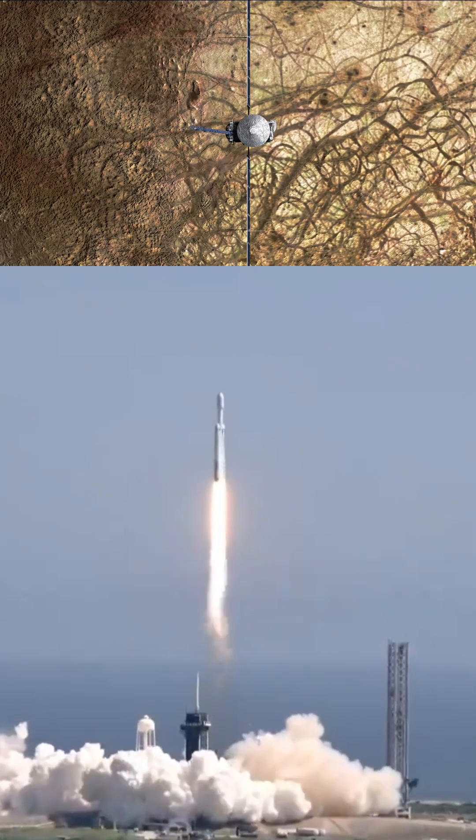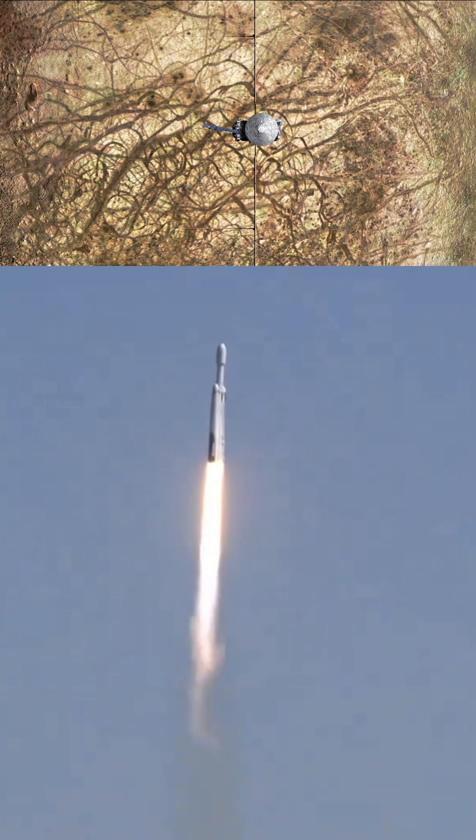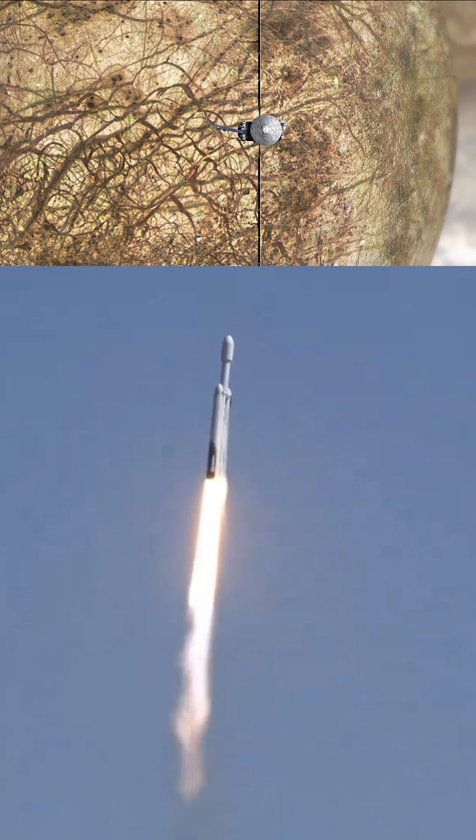Europa has a hidden ocean beneath its frozen crust, and with Clipper's advanced instruments, we'll dive deep into discovering whether this alien world could actually support life.